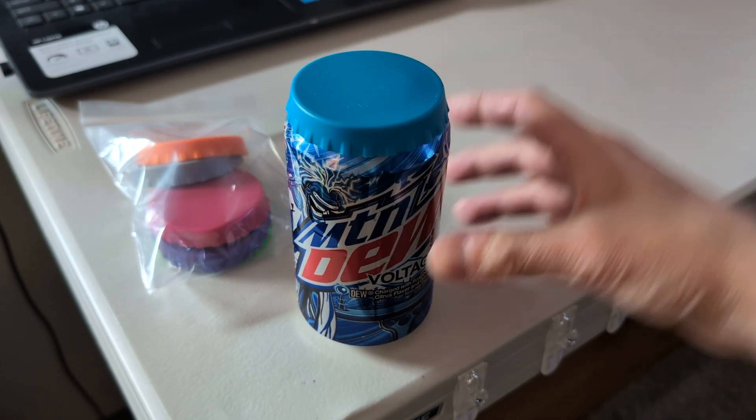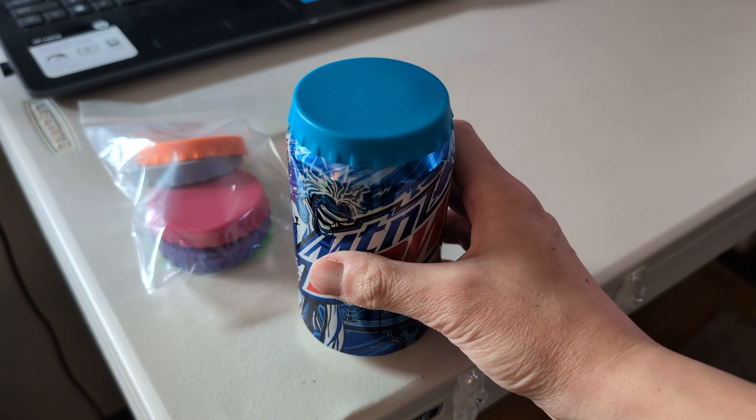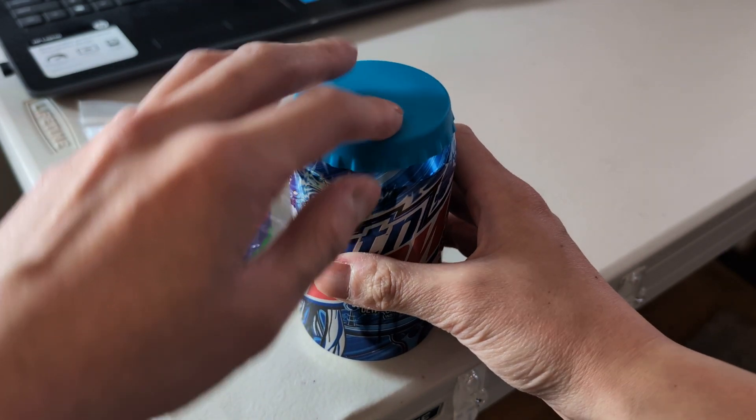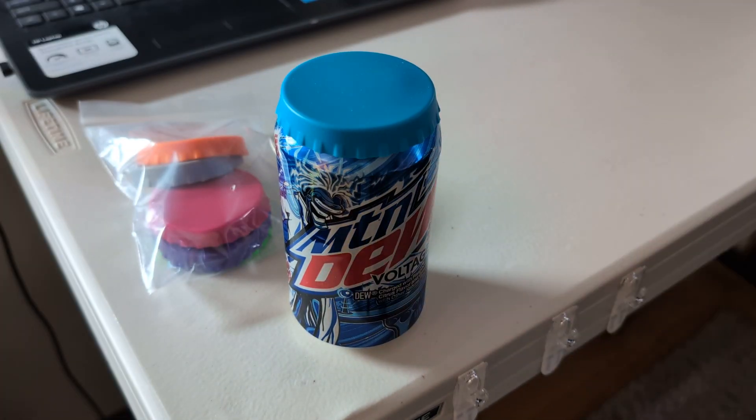It's good to have around to prevent spills. It's also good for camping — there's something to cover the top as opposed to having an open can. Any questions, let me know.